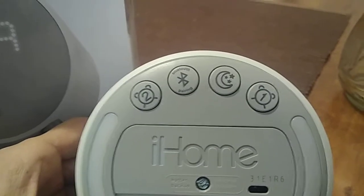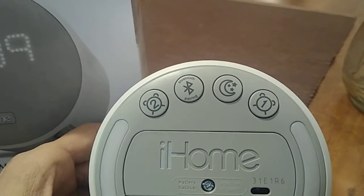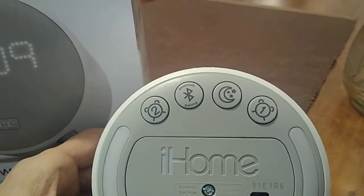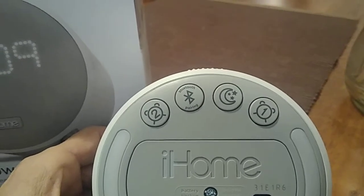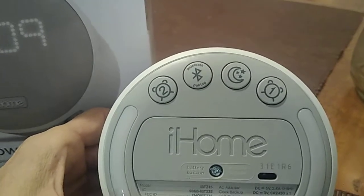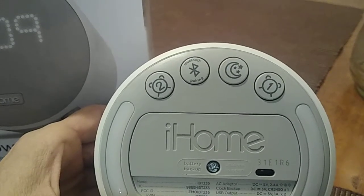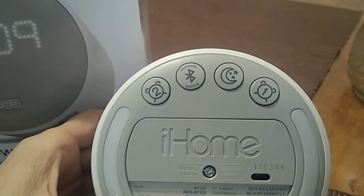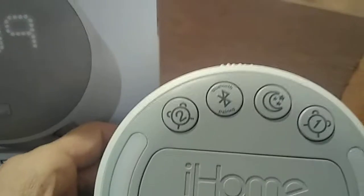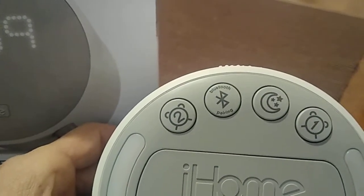For example, if you want one setting for weekdays and another for weekends — you cannot set this clock for specific different days — but it does have the ability to set two different alarm times. Also, the second button from the left is your Bluetooth button, which you can use to pair it with your phone.